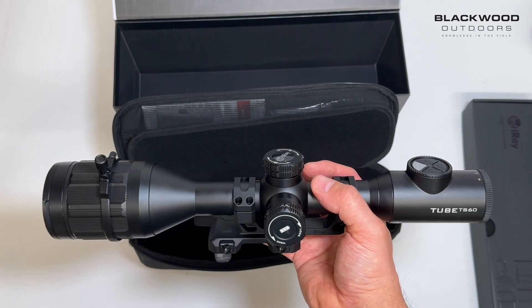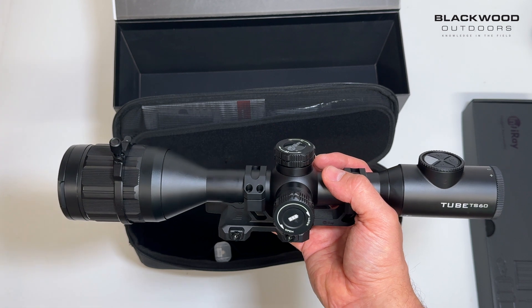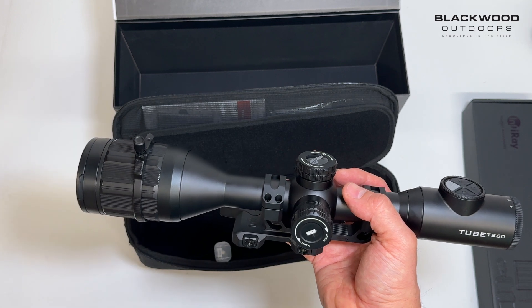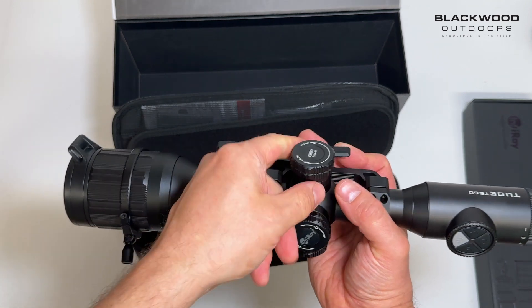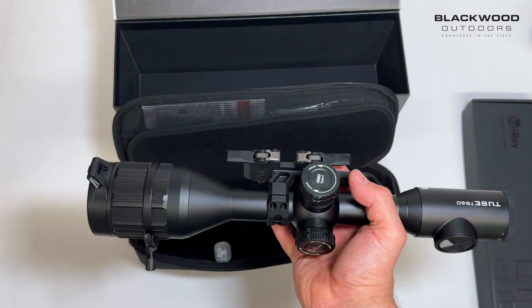You also have a lithium battery already built into the scope to give you a long run time. Obviously, when you start increasing sensor sizes battery life will reduce compared to lower resolution sensors. This is a full HD sensor — if you had a 320 resolution it's not going to be as power demanding as a higher resolution sensor.